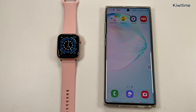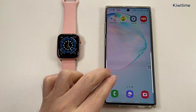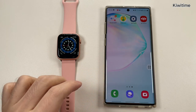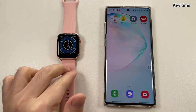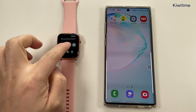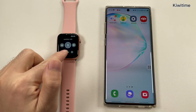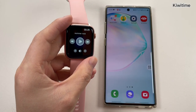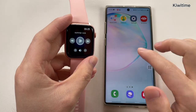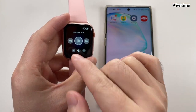Hello everyone, I'm Peter. As we know, the EOS 13 smartwatch connects to the Android phone, and when playing music, the music sound will come from the watch, like this. And many people ask how to play the music from the phone and just control the music in the watch.